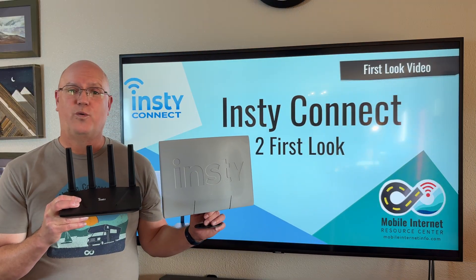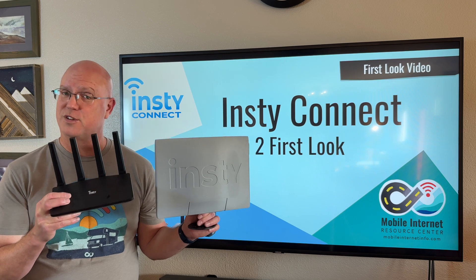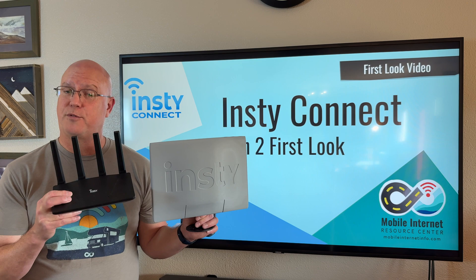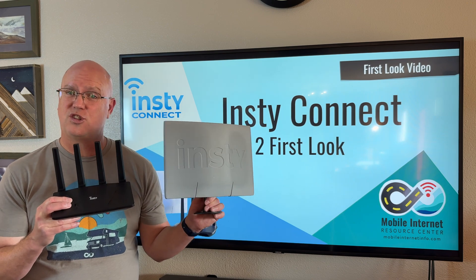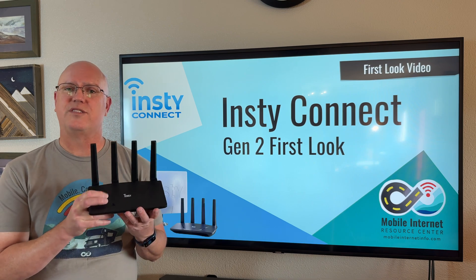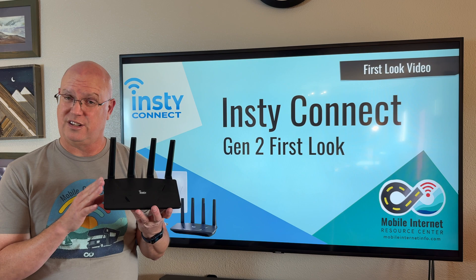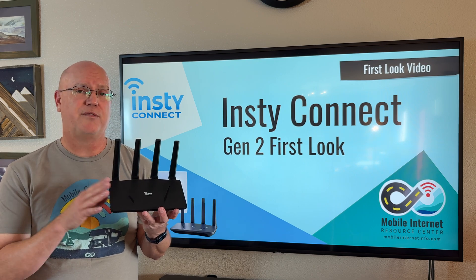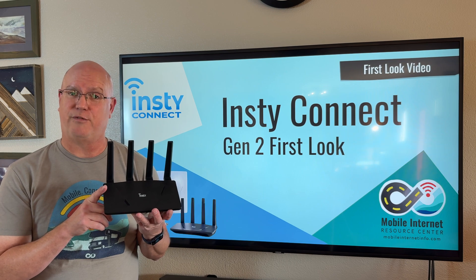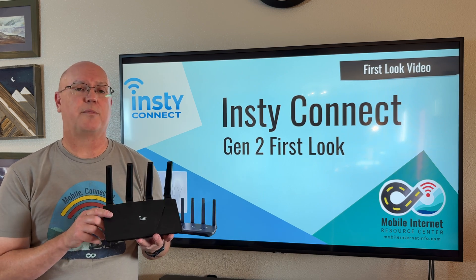InstiConnect has recently come out with an upgraded version of its InstiConnect mobile connectivity system designed for RVs. This new upgraded system includes the InstiSquared antenna and modem assembly. What's really new is the Gen 2 router, which has significant capabilities above and beyond the original Gen 1 router, including bonding and a VPN. This is our first look video at this newly upgraded system.